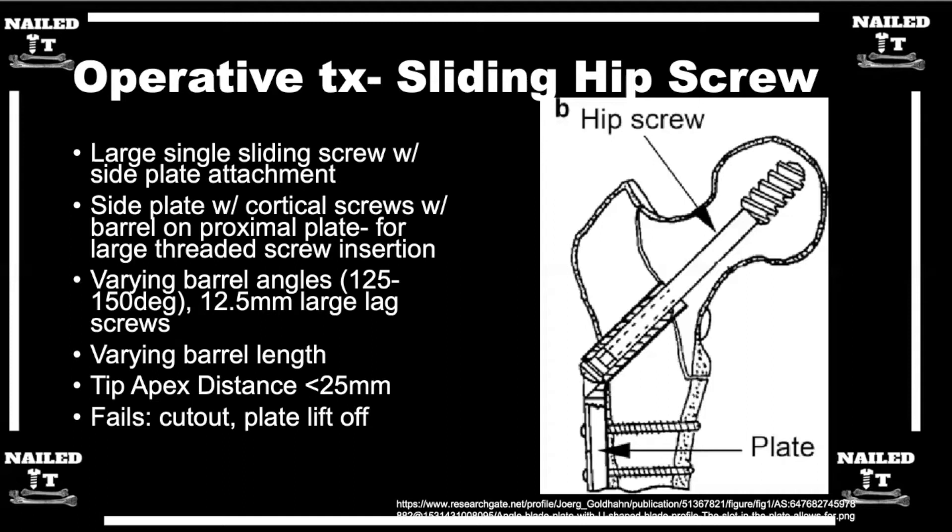The tip apex distance was established in a landmark paper by Mike Baumgartner, who still works and teaches at Yale. He studied stable intertrochanteric fractures treated with sliding hip screws and found that well-placed lag screws that were deep and central in the femoral head with a tip apex distance of less than 25 millimeters hardly ever failed, whereas those with a high tip apex distance failed more frequently. Placing screws deep and central in the head on both AP and lateral views is still a core principle.